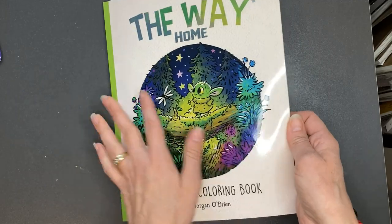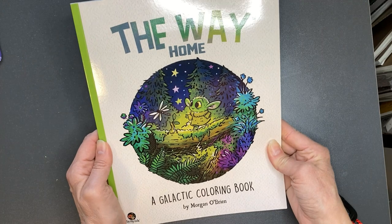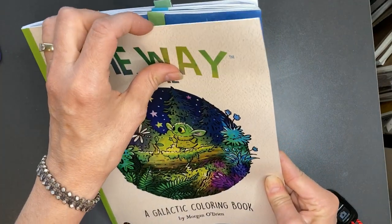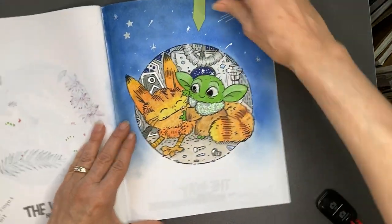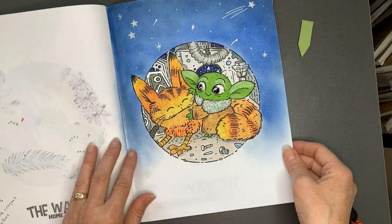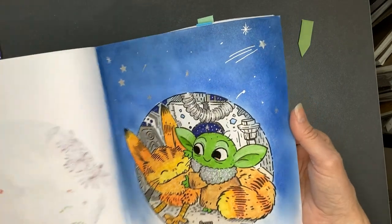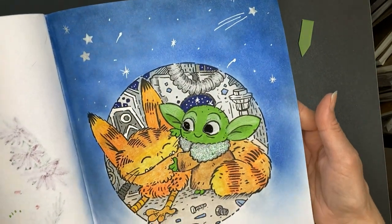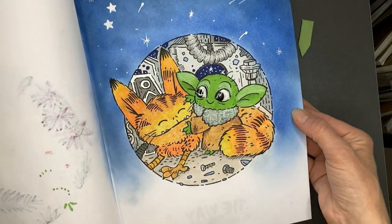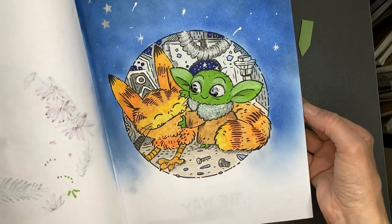I completed 25 pages this month and we'll start with the first book called The Way Home, a Galactic Colouring Book by Morgan O'Brien. I completed three pages in this book and I used gel crayons for the background along with a gel pen and a stencil. I used glossy accents on the eyes and some stickles on his collar, and Bambino crayons and a little bit of Signo Silver gel pen.